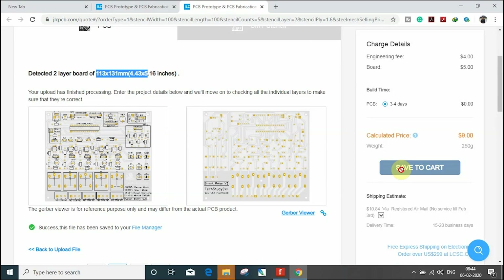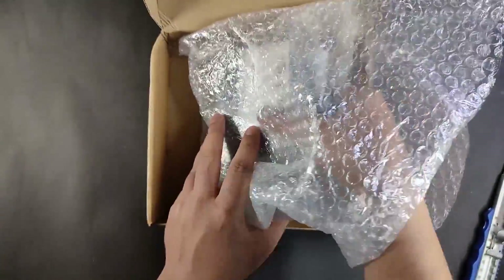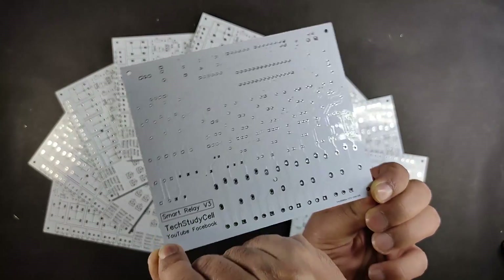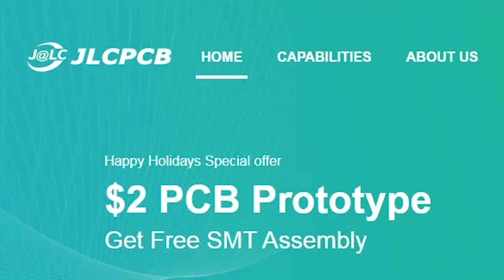After that, you have to click on save to cart and check out securely. You will receive the PCB from JLCPCB within some days as per the shipping method you have chosen. The quality of the PCB is very premium in this affordable price range, so you can try JLCPCB for good quality PCBs.